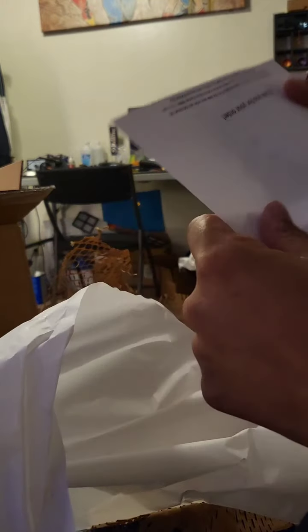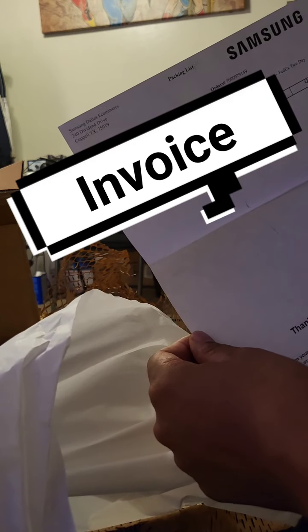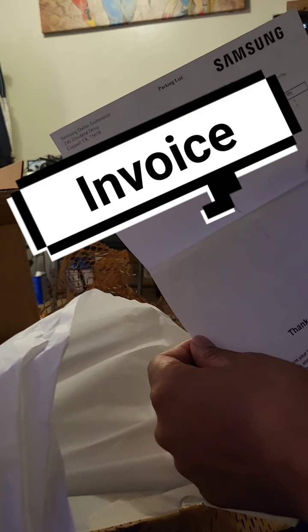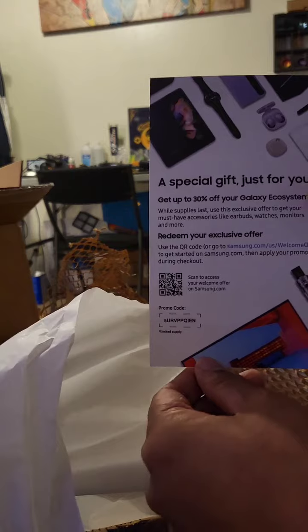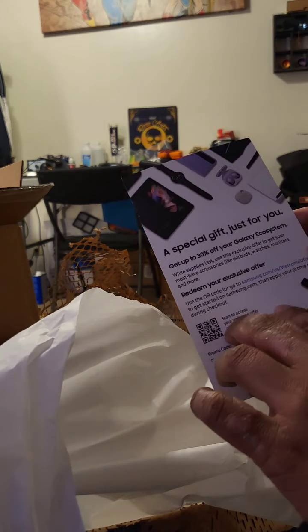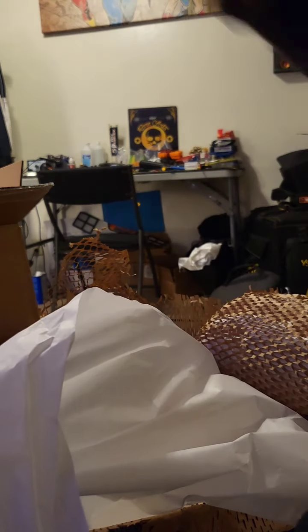Looking at the invoice: in this order I got the Galaxy Watch 4 Silver Edition and the S22 Ultra 512GB unlocked version in Burgundy. And there's a special gift where you get 30% off the Galaxy Ecosystem — an exclusive offer redeemable at Samsung, so additional discounts for other products.